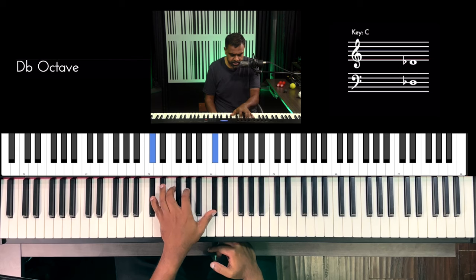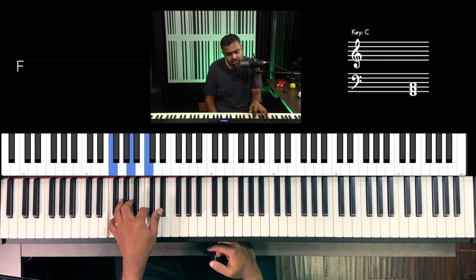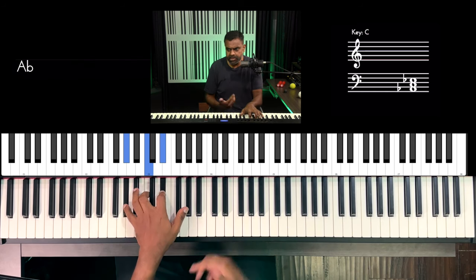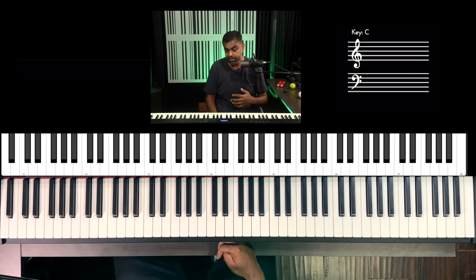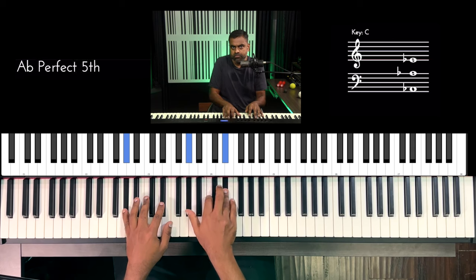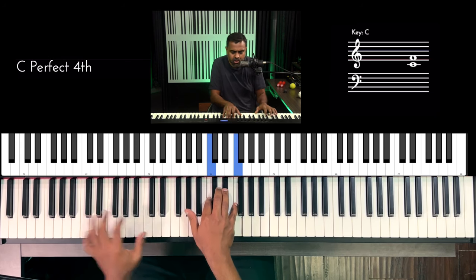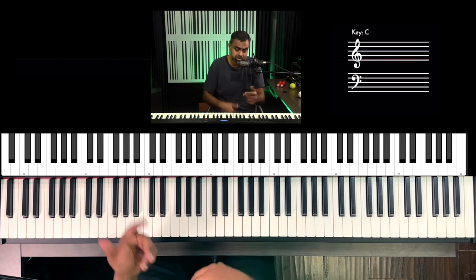Looking at the right hand doing block chords — why not take that same function and bring it to the left hand? As you just saw, I've transferred my right hand to the left hand and I'm continuing to sing. So if you like the arpeggio line, great. Or if you want a faster arpeggio, go ahead. And now your job will be to bring that to the left hand.